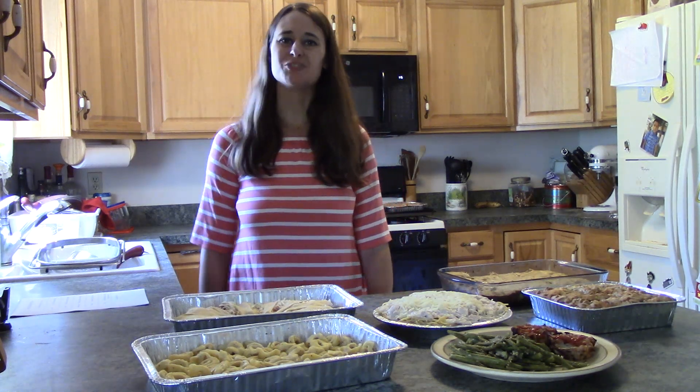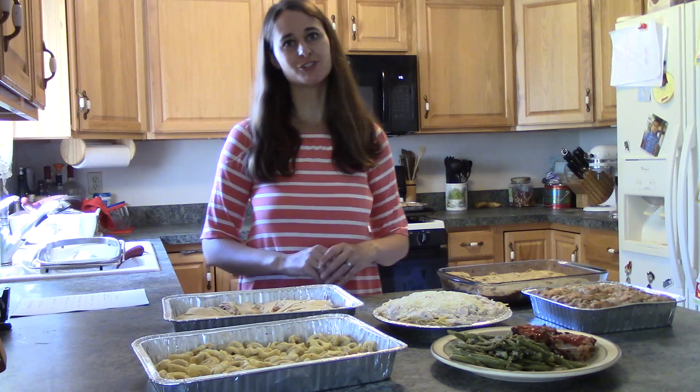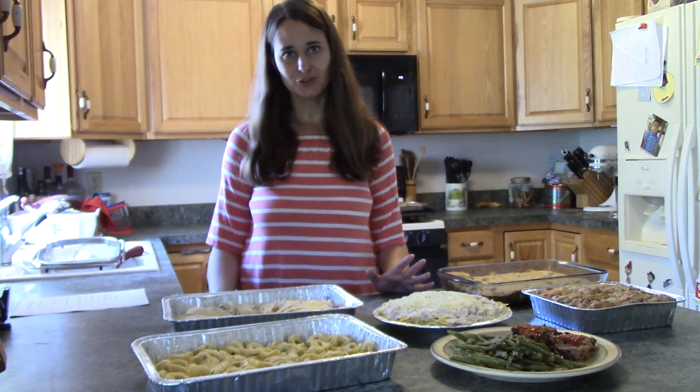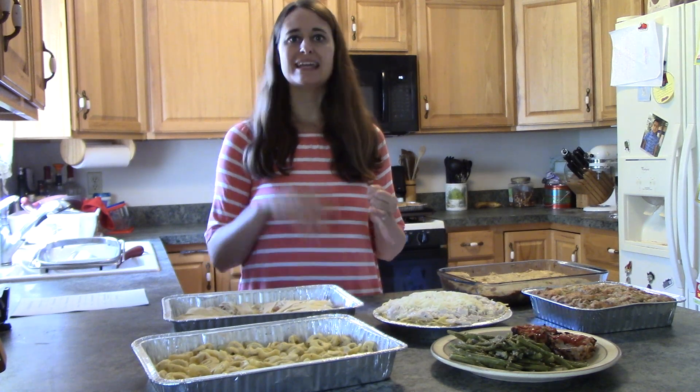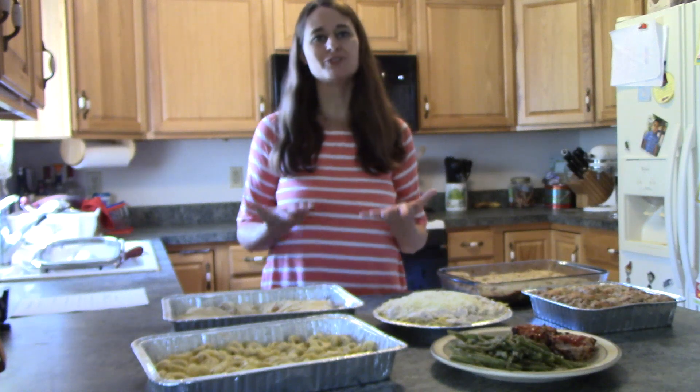Hi there, I'm Tara from Teach Without Tears, and I hope you have had a wonderful start to the school year. The beginning of the school year is always busy and crazy, with lesson planning and meet-the-teacher nights and trying to keep your classroom cleaned up from your new group of students.